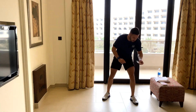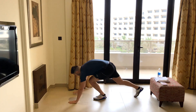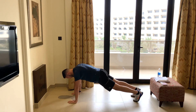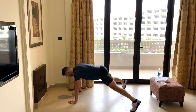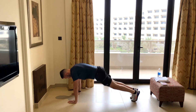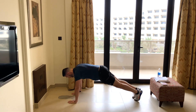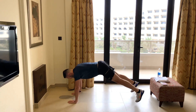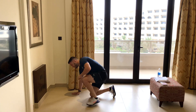Next card: picture card. More plank jacks. Down we go — ten reps. One, two, three, four, five, six, seven, eight, nine, ten. Good work.